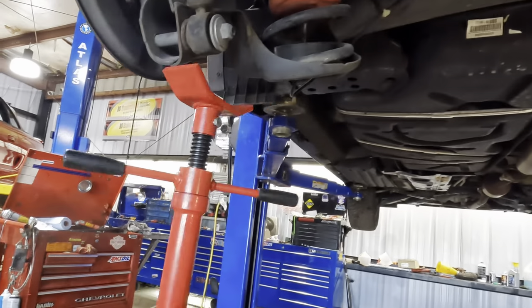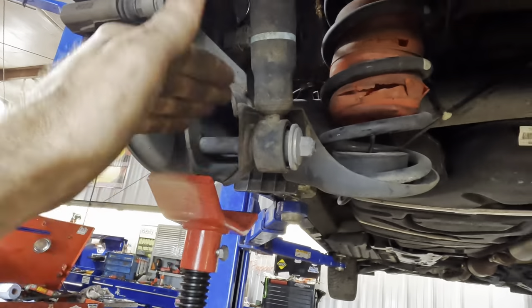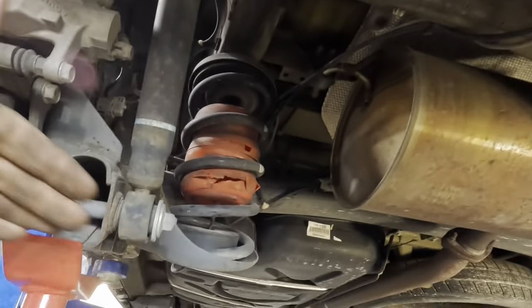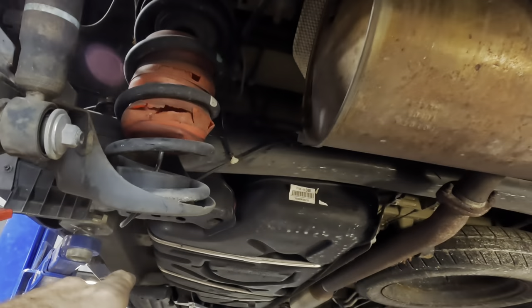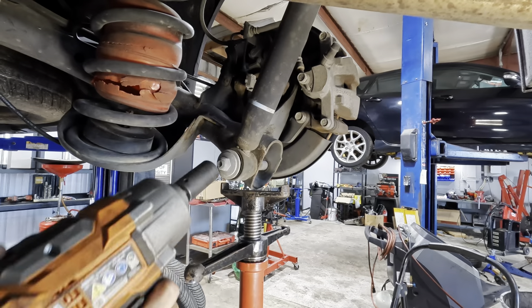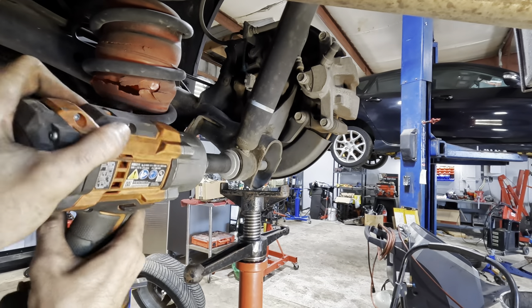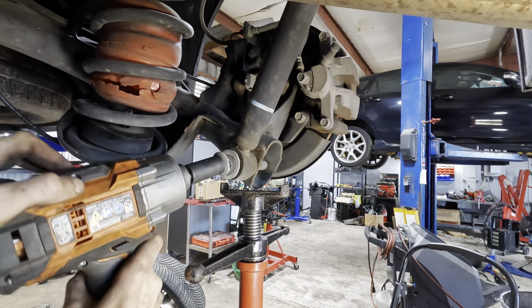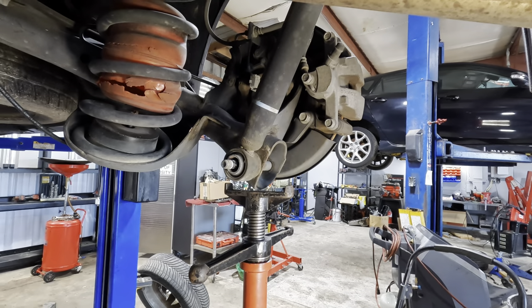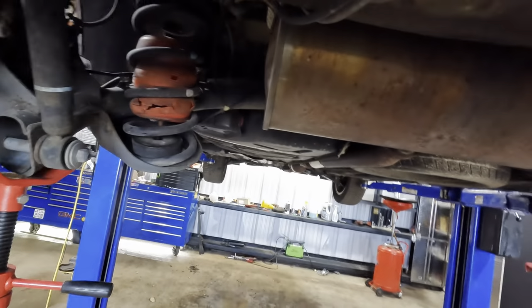What I need to do: two jack stands, each one going under the shock mount on either side. Take the shock off, let her down with the screw jacks, and then pop the springs out. My big screw jacks are in place. Let's go ahead and pull the nuts off for the shocks — the nut and the big washer. Do one side, then flip right on over to the other side.